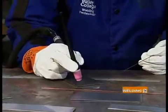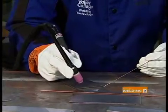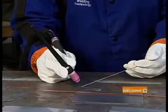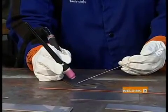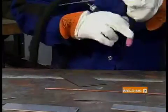Get in position. Hold the torch not straight up and down, but approximately 15 to 20 degrees back — you're going to push the puddle forward. Add the filler material into the puddle from the leading edge, dipping it in very slowly. You can see I'm establishing the puddle with the torch and dipping the filler material into the puddle I'm making.